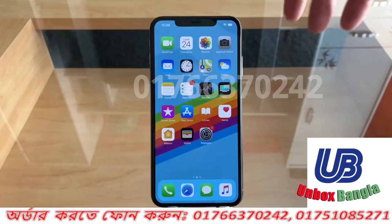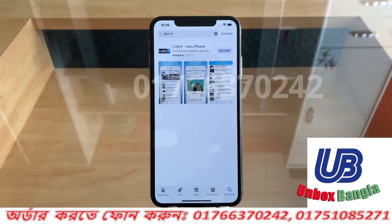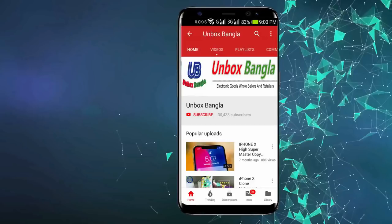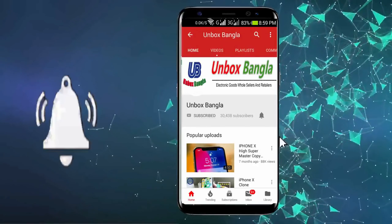We have to subscribe to Unboxed Bangla. If you don't have any questions, please like this video and comment. Please subscribe. Thank you very much. Click on the subscribe button and click on the bell.